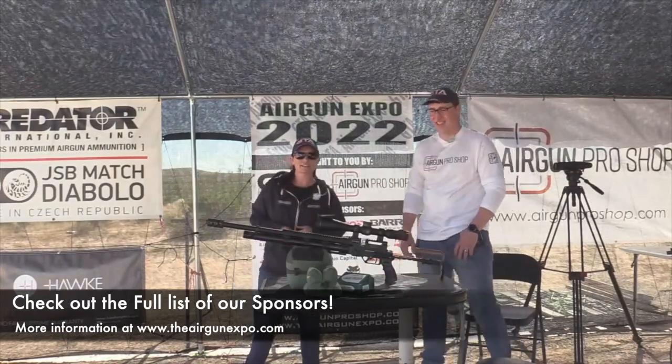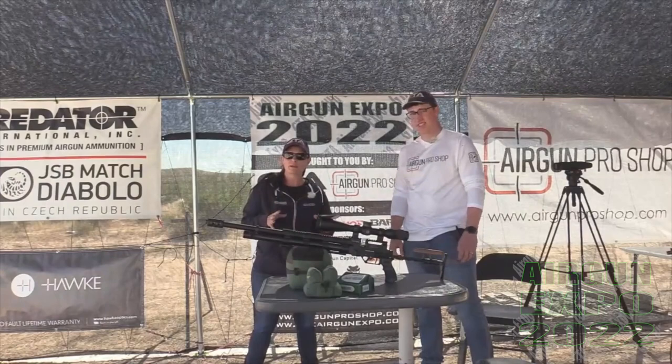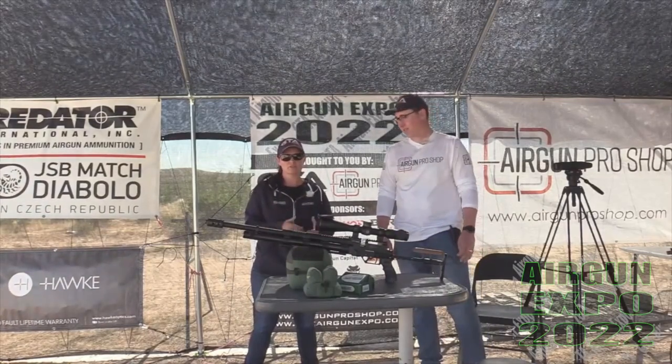You guys can go to the website theairgunexpo.com to check them all out. Some of them have a page where you can actually communicate with them directly.